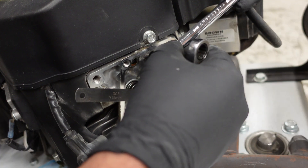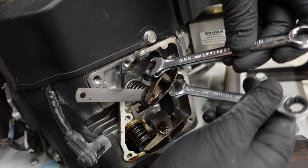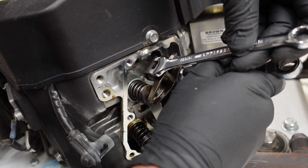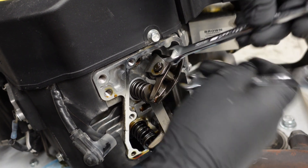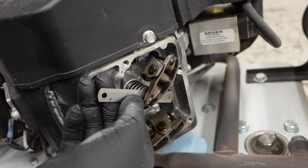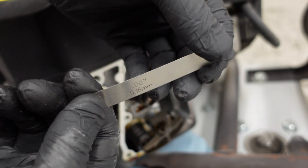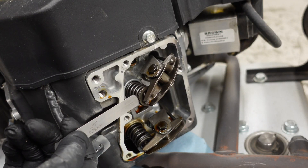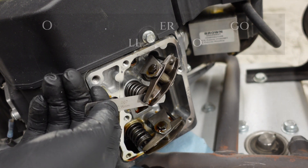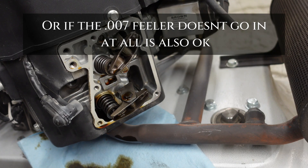While holding that position, go ahead and tighten this up. It should slide pretty smooth. Then grab a seven thousandths feeler gauge and make sure it has a hard time going in. You can see I need to readjust this one again.